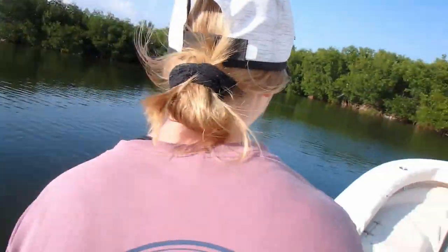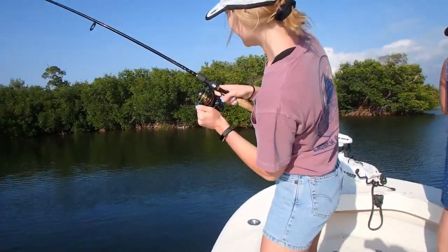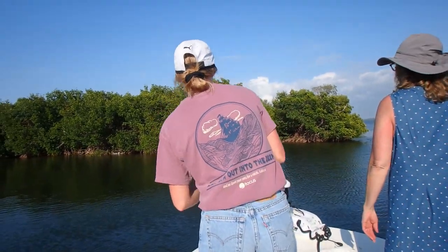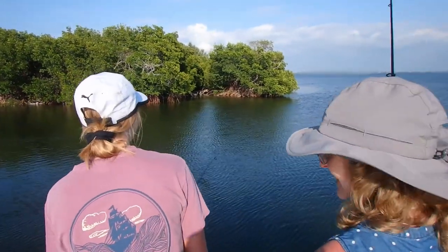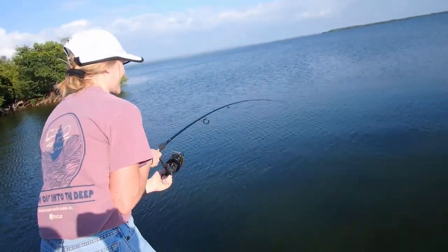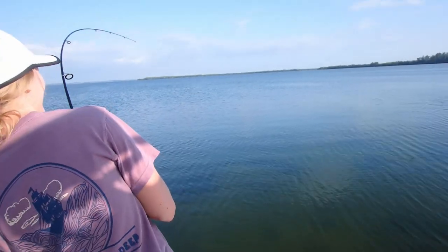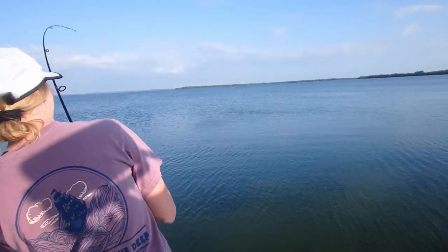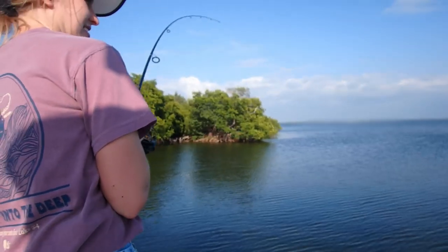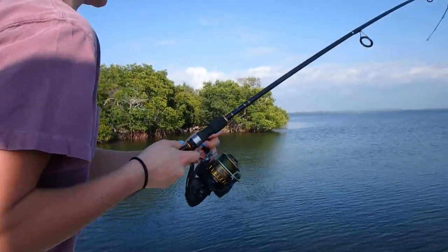It's coming around the front, guys. Pull back nice and slow — you don't want to pull back so hard with the drag right now. Pull back real forward, up — don't point the rod at the fish. Pull back, and try to keep that same bend in the rod the whole time.